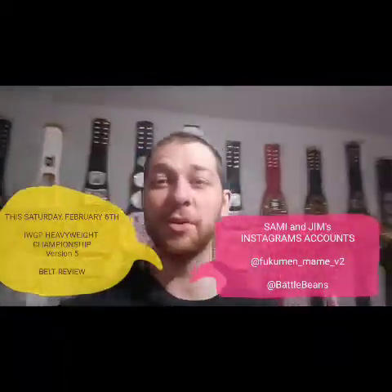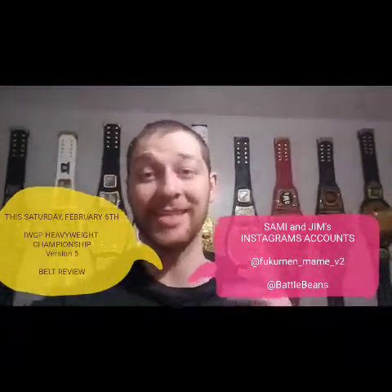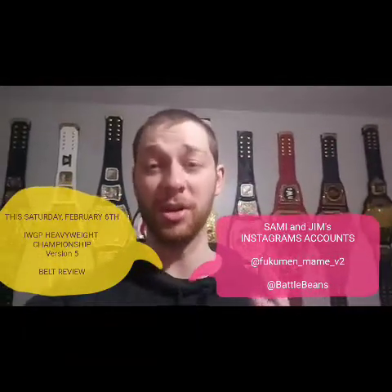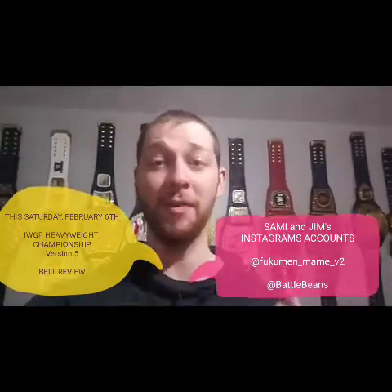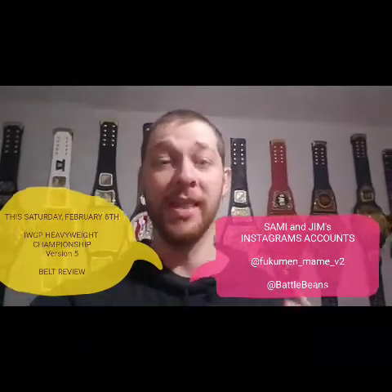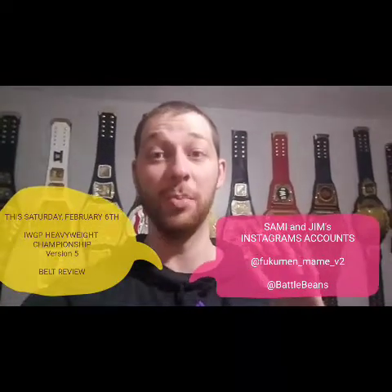What's going on guys, before this video starts, I just wanted to remind you that this Saturday, February 6th, I'm going to be doing a very special belt review video of the IWGP Heavyweight Version 5 belt that was never released in New Japan Pro Wrestling but was made to be a real belt there.